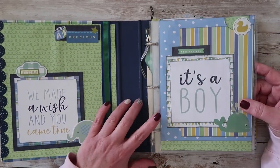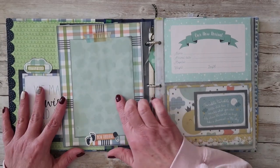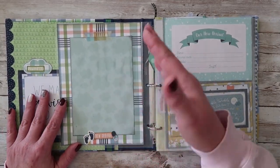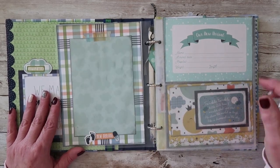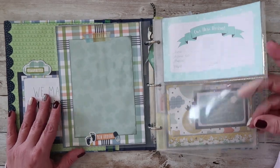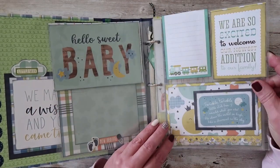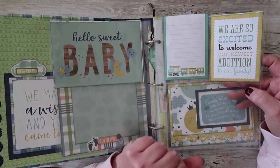So this is the title page — it's a boy. This is room for a 4x6 photo, so the mat is made at four and a half by six and a half. All you need to do is pull out the page, center your 4x6 photo, glue it down, and that is done. There's some information about the new arrival, and there's a place for two 4x6 photos here — one on each side — and there's plenty of room for journaling.